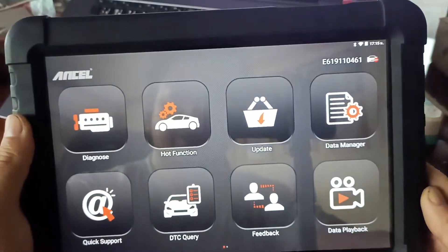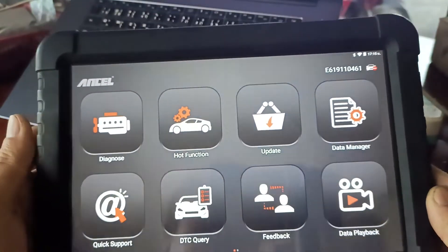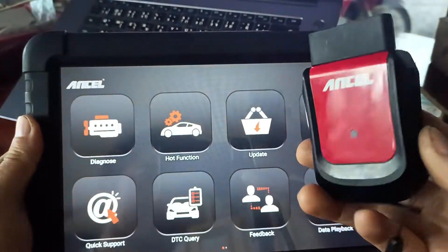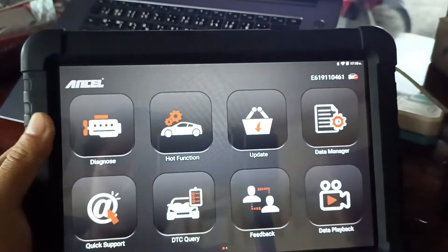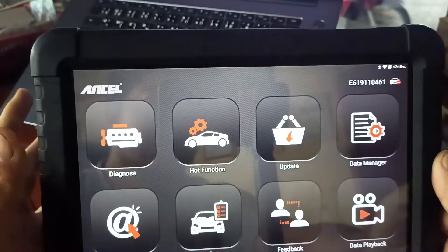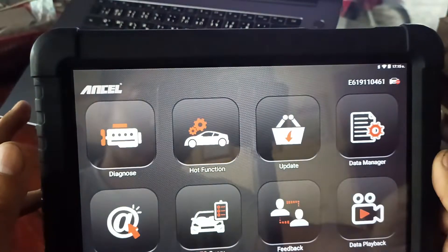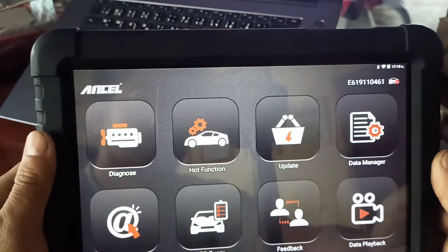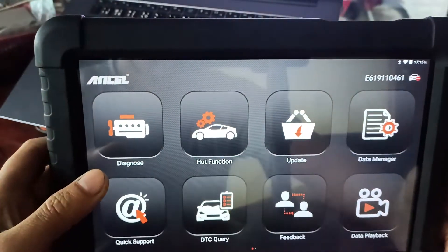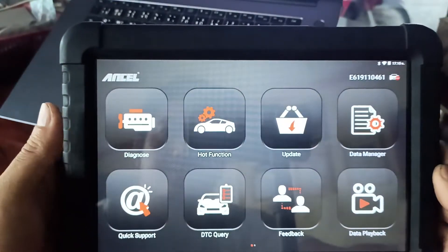This is an Anshia X6, a Bluetooth OBD connector. It's a professional device. I've been using it for two years without any problem. I've used it mostly for Asian cars.